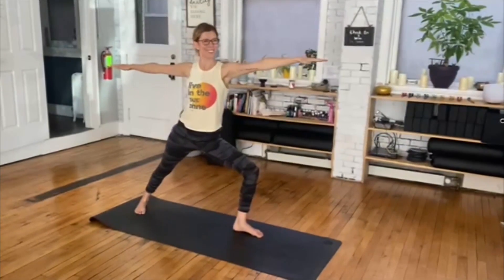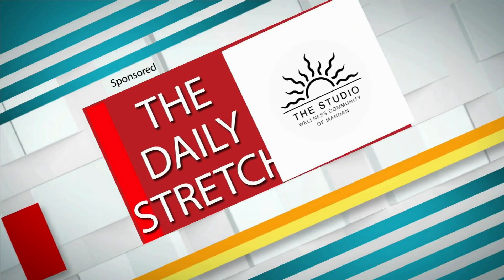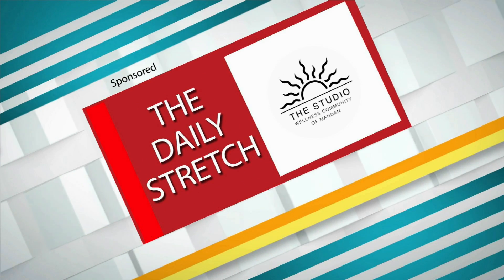Be sure to repeat it on the other side. This has been the daily stretch brought to you by the Studio Wellness Community of Mandan.